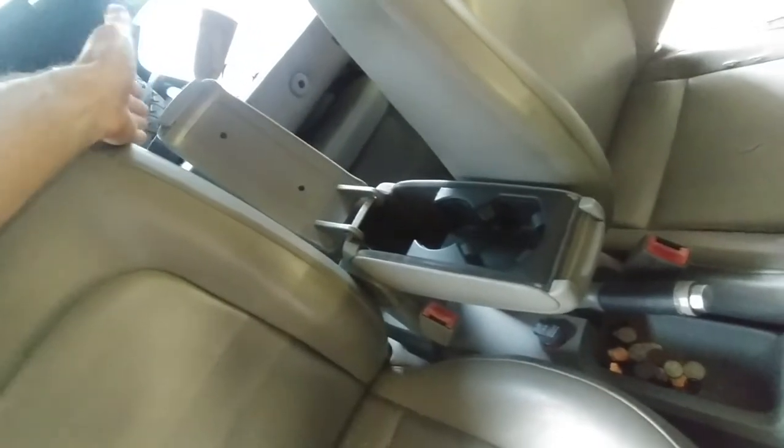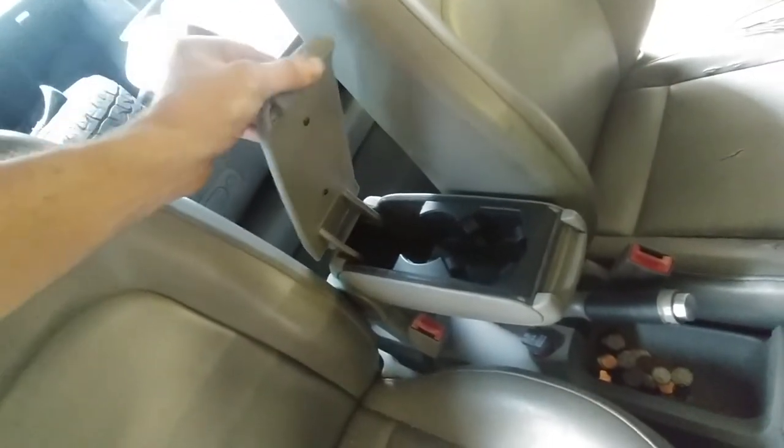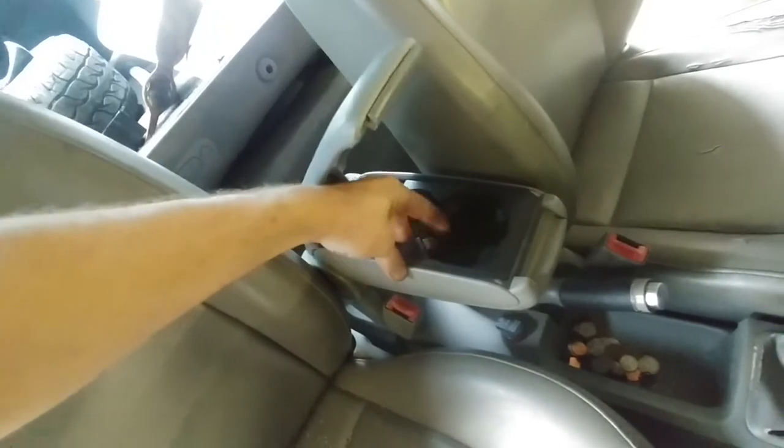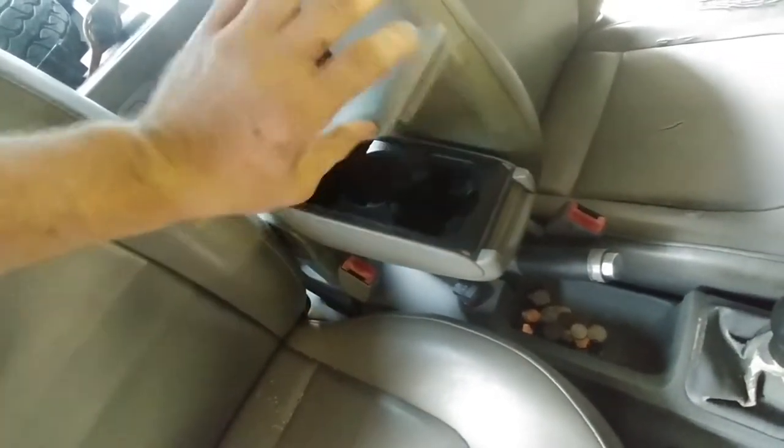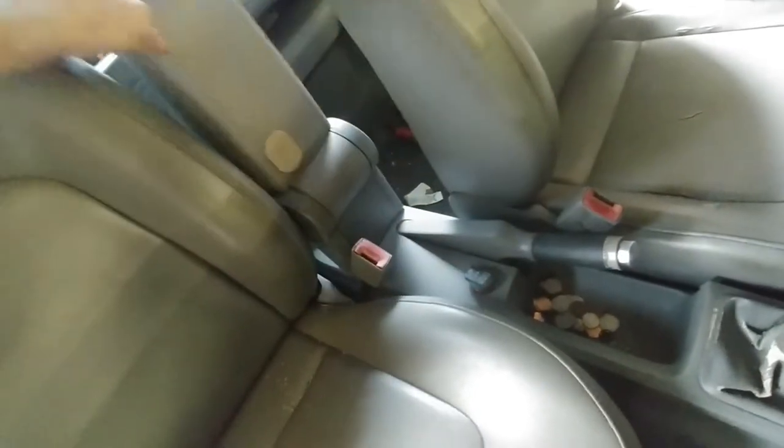The lid works. The latch catches work. Comes with cup holders. All of the adjustability still works.